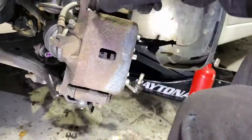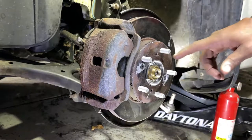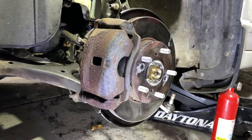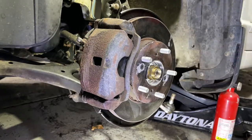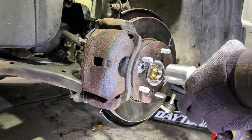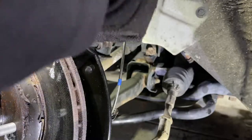25 foot-pounds — let me torque these down. We can spin the actual nut down now. We'll torque it down fully when we let the vehicle down — the actual torque for the axle nut is 134 foot-pounds.